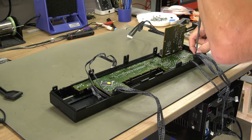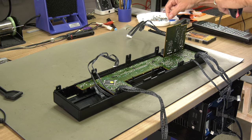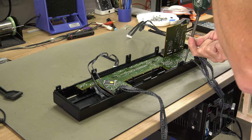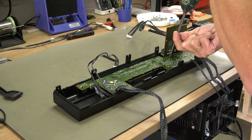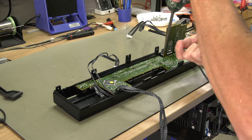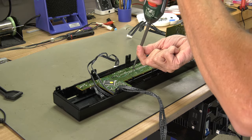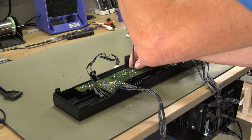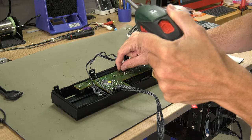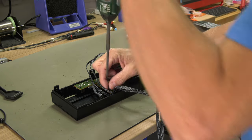Now we can remove the display board. We remove the tray cover, then remove the tray.